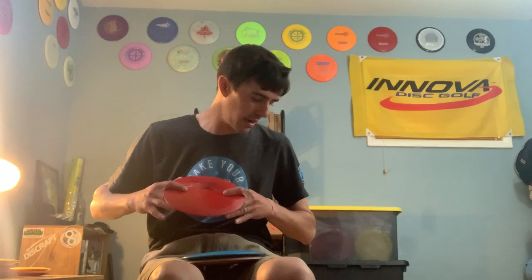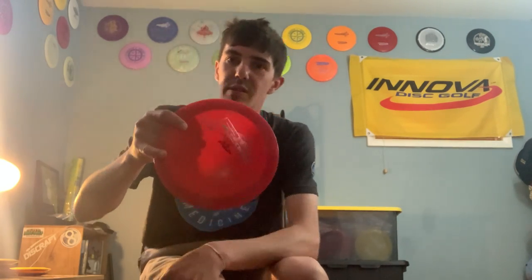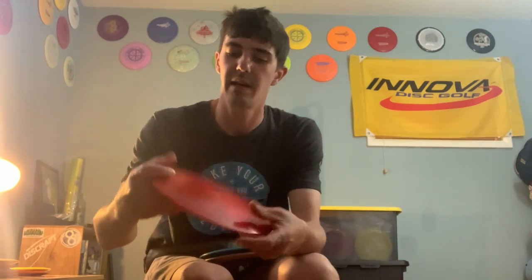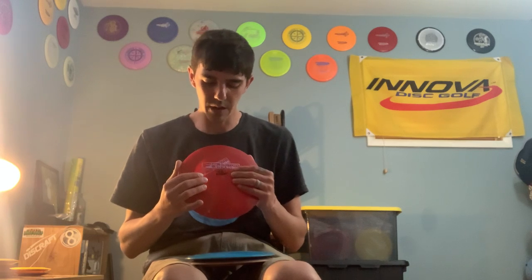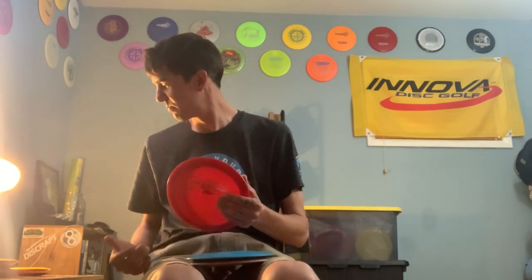This one I just put in the bag — I swapped out another Destroyer for this Champ Star blend Destroyer, factory second. Same profile pop top as the yellow one, pretty much the same stability, a little bit more finish at the end. I put this one in because it's incredible — it was in my backup bag and I kept regretting it wasn't in my tournament bag, so I put it in. It's pretty much a clone of the yellow one. And then I have a pop top bottom stamp Star Destroyer — pen run — and this thing is very overstable. It's been in the bag for a little over a month and still very overstable: headwind, force-over shots, super reliable overstable Destroyer. Gotta have one in the bag.